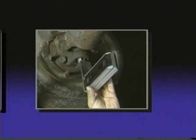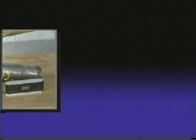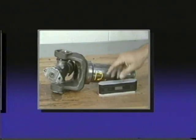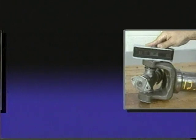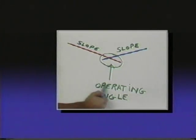Probably one of the easiest but most misunderstood aspects of driveline setup, diagnosis, and repair is the measurement and calculation of universal joint operating angles. The purpose of this video is to help you better understand the basics of this simple but important operation. Let's take a look at how it's done.